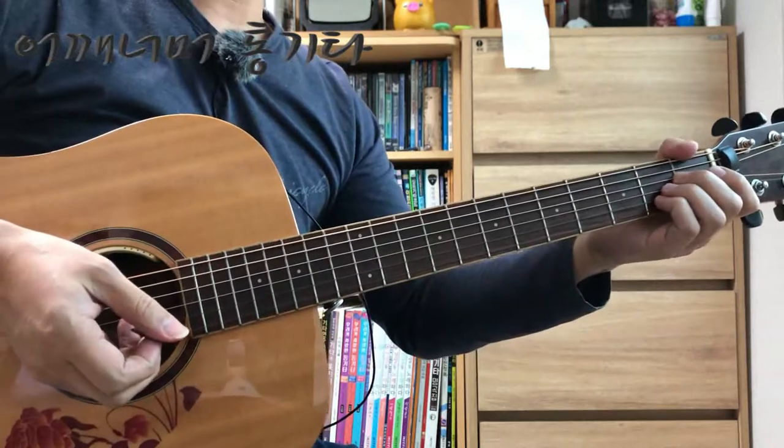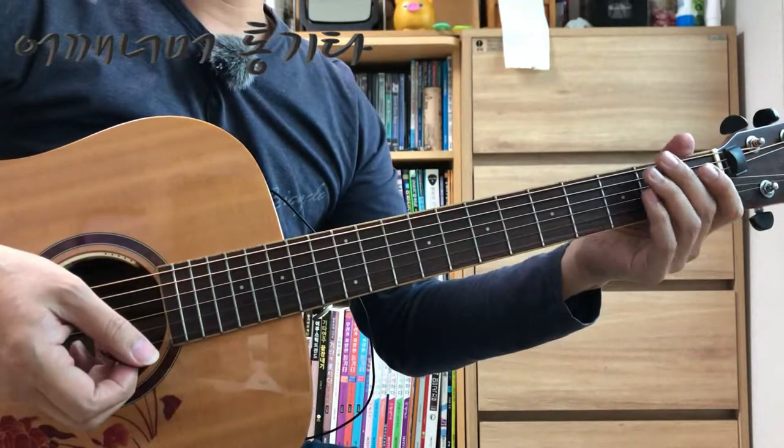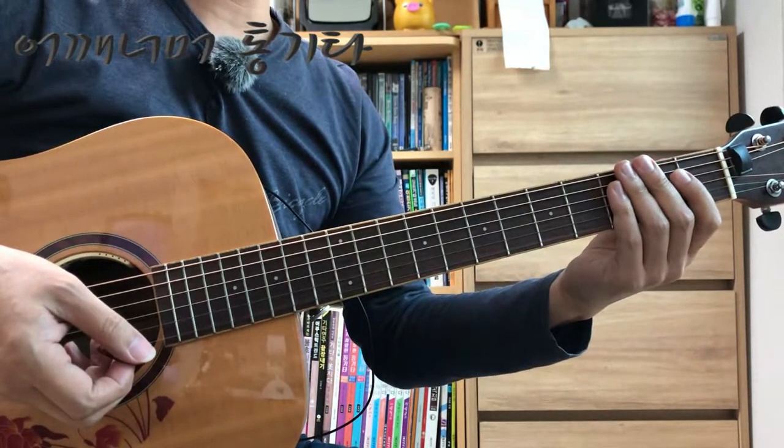이번 시간에도 칼립소 패턴 2번 계속 강의하겠습니다. 오늘 배울 곡은 토요일 밤에 입니다.